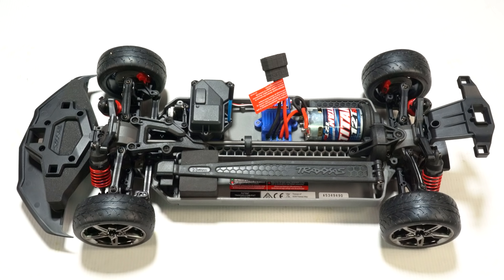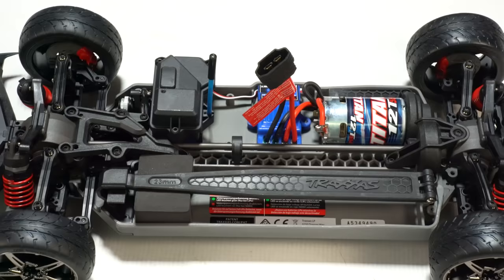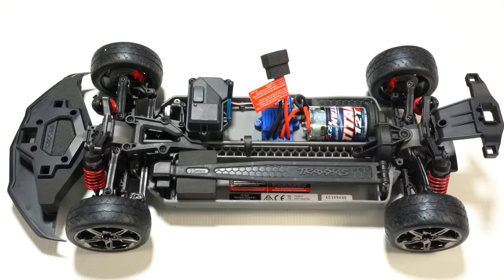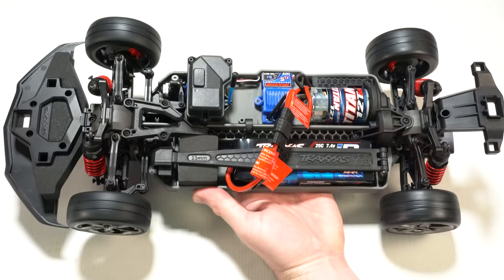The new Fortec 3.0 chassis looks a lot like a standard four-wheel drive touring car, but it has no traditional body mounts. The front clipless system is integrated into the front bumper mount and the rear mount floats behind the rear shock tower. The remaining configuration is pretty standard with a low center of gravity mid-motor layout, independent front and rear suspension, front and rear gear differentials, oil-filled shocks, and a steel center drive shaft.